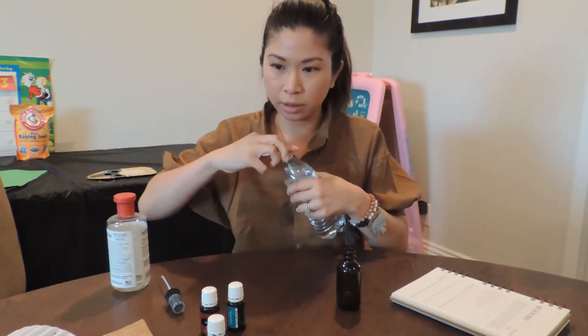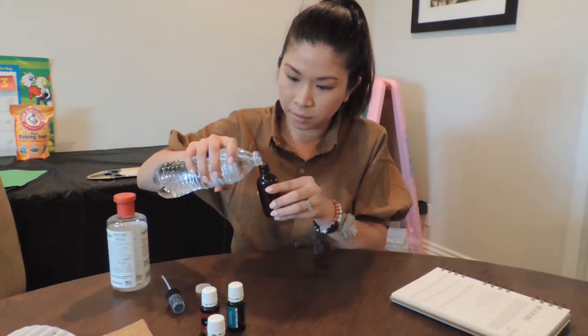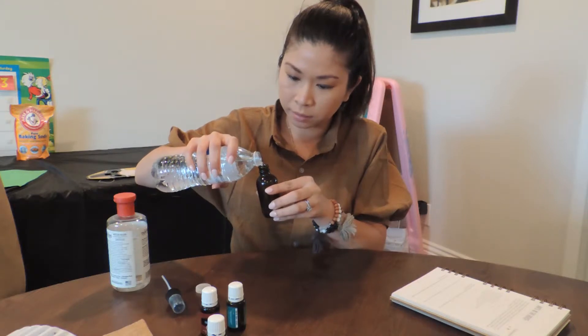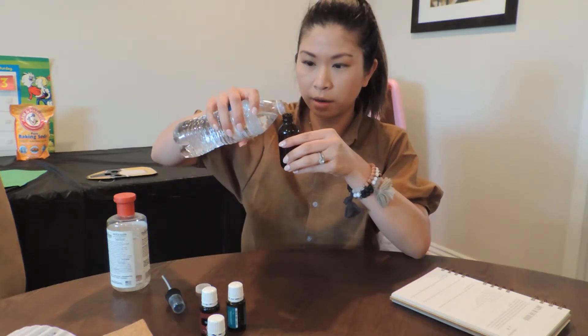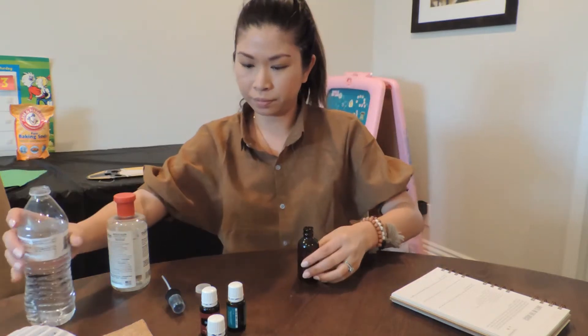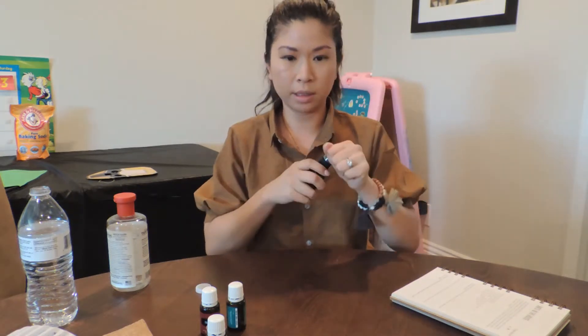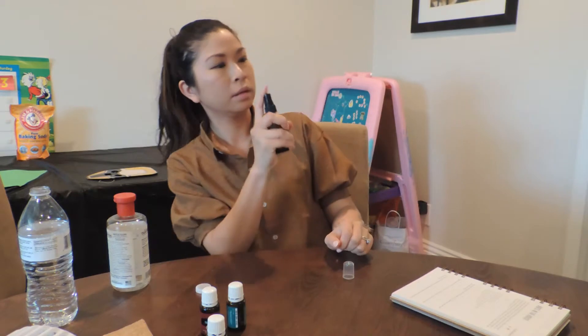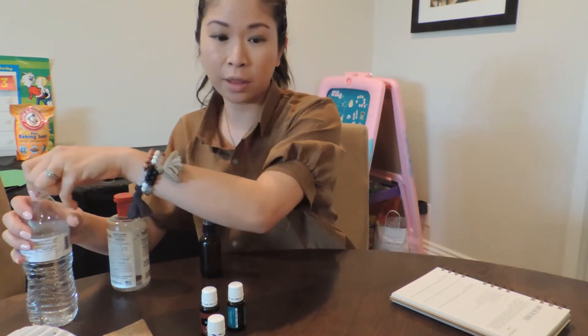So now I'm going to put some water in here. This is actually not going to smell too bad — much better than having Raid and all that nasty stuff. So I'm just going to shake that up. You see that spray? That's what the witch hazel helps it do, as opposed to if you just have the water in there, it might just spray it forward.